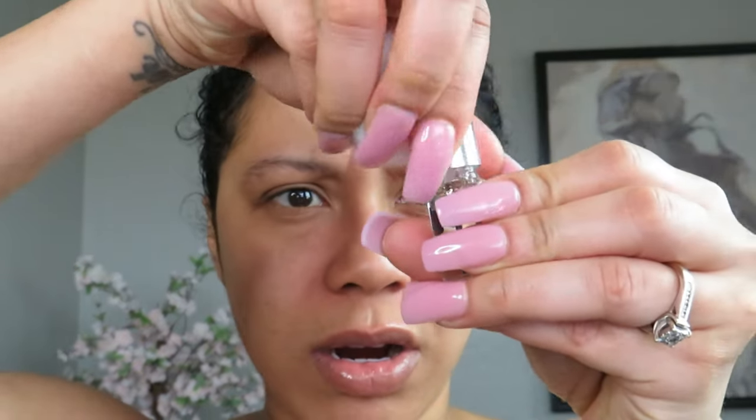Important: if this is your first time using the product, do not keep solutions on brows longer than six minutes. Number one: use the cleaner solution number four to remove oils, dust, and makeup remnants. So I'm taking the cotton ball and number four to cleanse — I'm going to put this cold cleanser on my face.